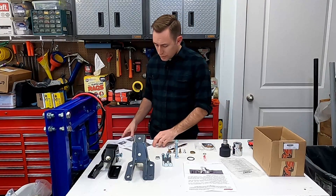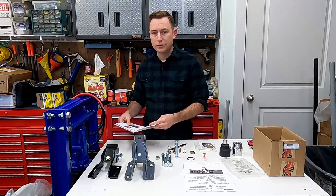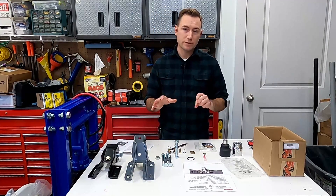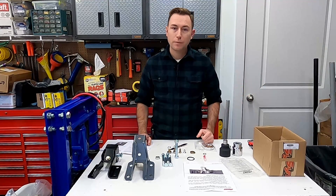They include pretty detailed instructions. I would encourage you to familiarize yourself with them before you start taking things apart — the process will just go a little bit easier. So I'm going to dive into it and I'll let you know how we progress.